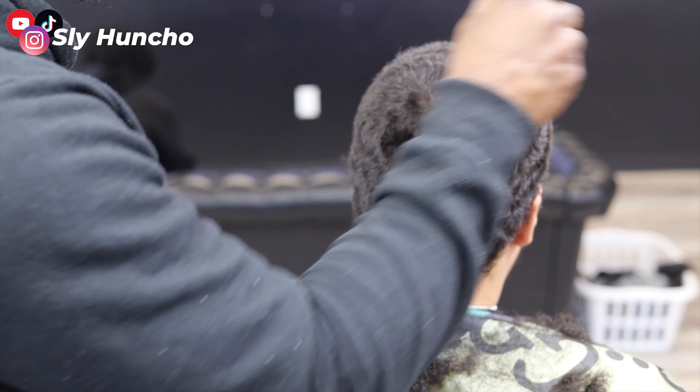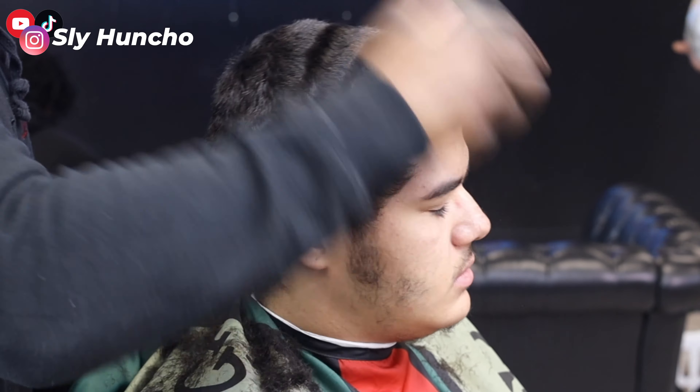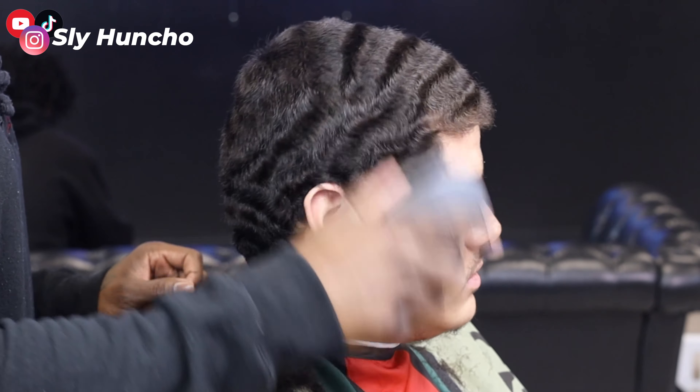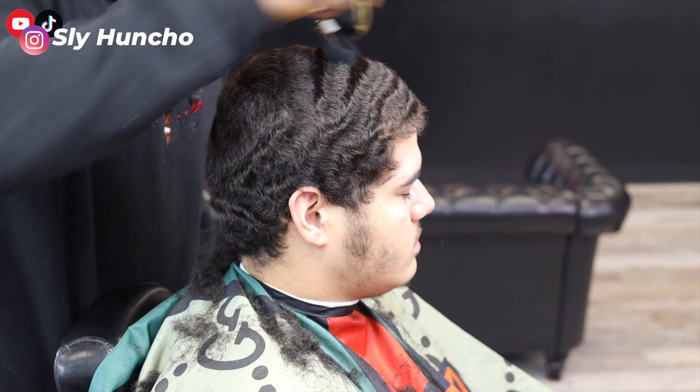With wavers, you want to use a bigger guard cutting down the crown, because if you cut it down with the same length, it might be a little thin. So then I brush his hair, and I go over it again just to clean up the wave some more, going over it with a three guard again.